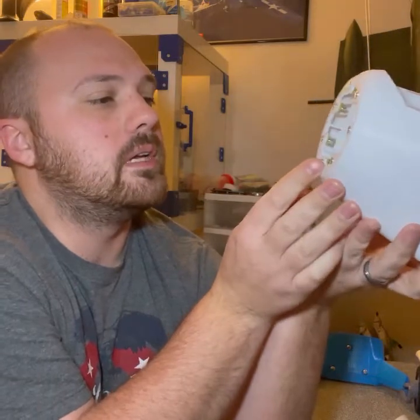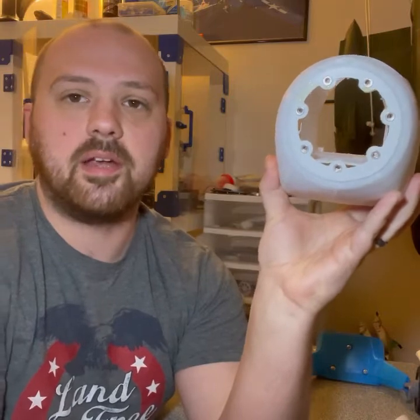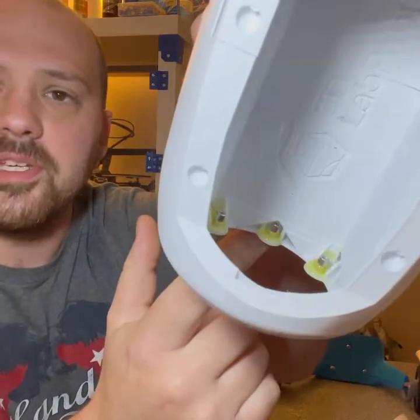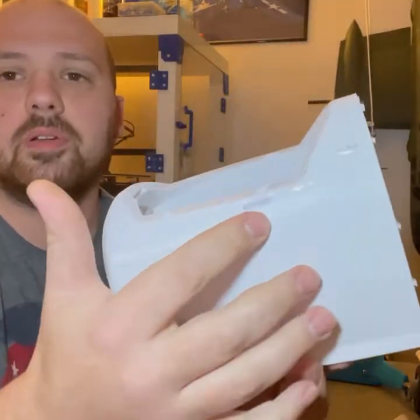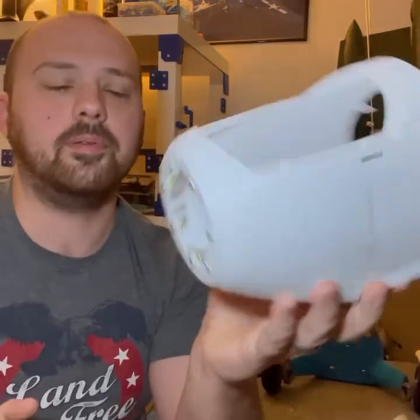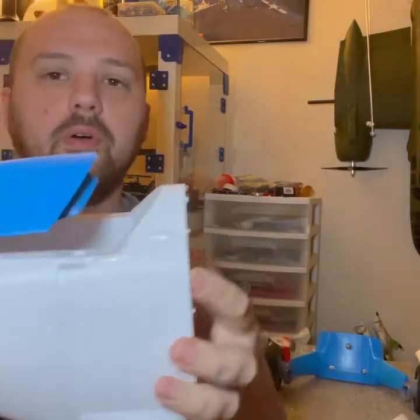I use blind nuts that I got in a multi-pack from Amazon, and I use 15-minute epoxy on all of them - that turned out really good. These are where the other strut joints will go to connect the top wing, and then the hatch goes on right like this.